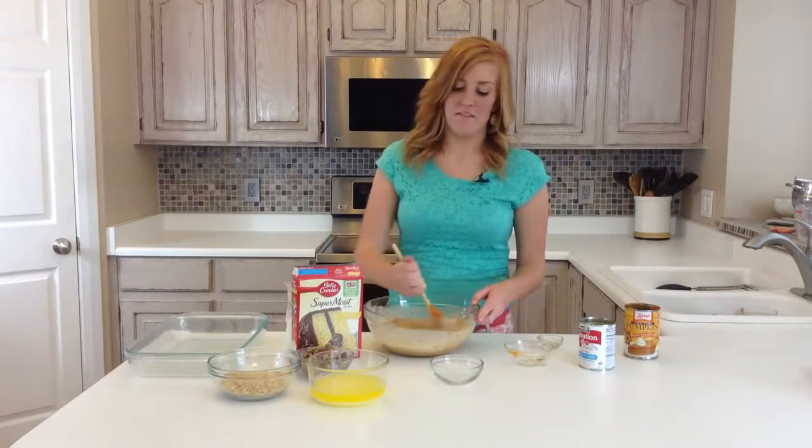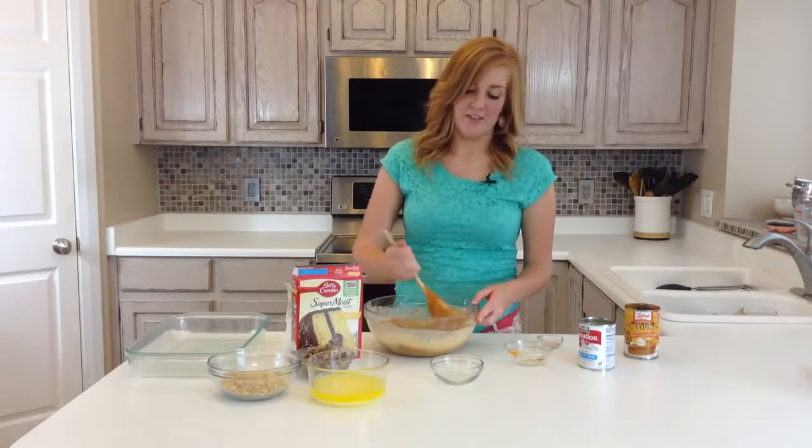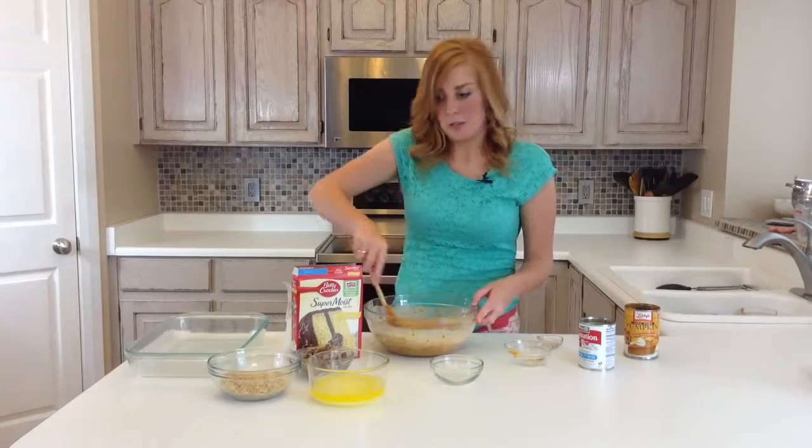This is probably one of our most favorite recipes during the fall months in October and November. Anything pumpkin just tastes so good.